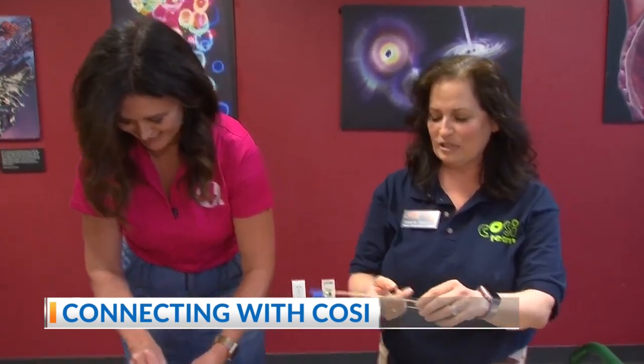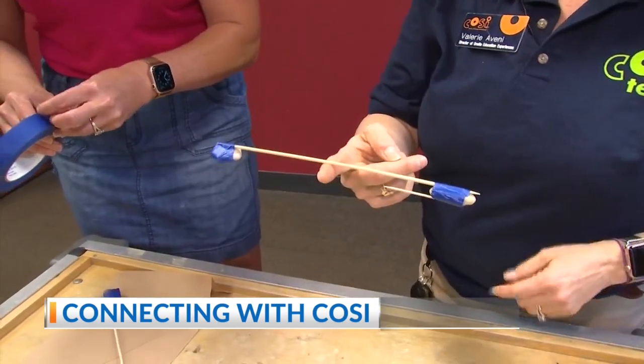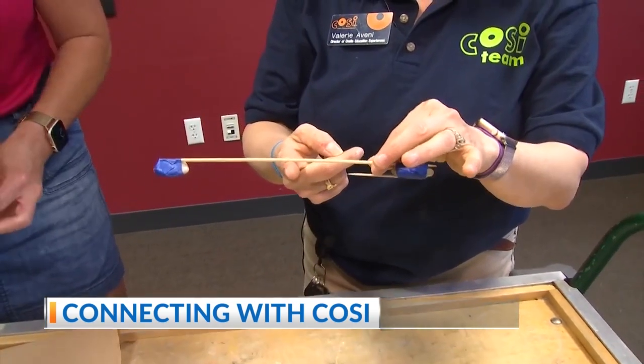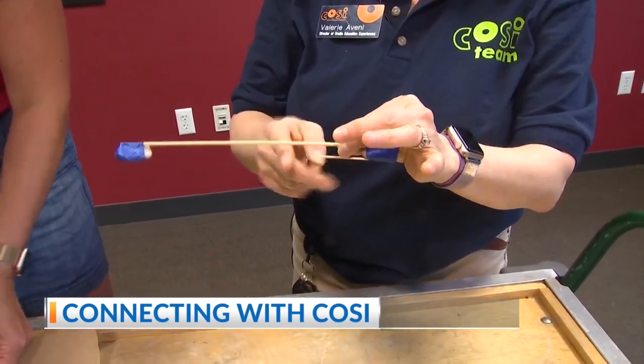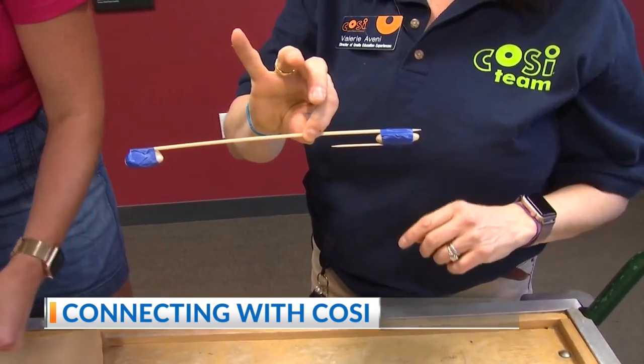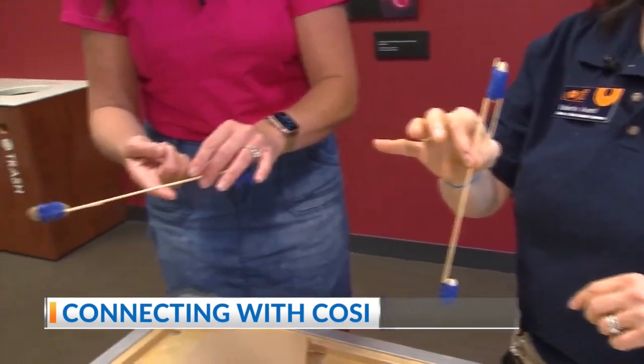Now, if you were to balance it straight in the middle, it should balance because the fulcrum is the middle with equal weight on either side. But if you move the fulcrum so that one side is further away, you've changed the balance. The side that's farther away from the fulcrum has more force, and the side that's closer to the fulcrum has less force.